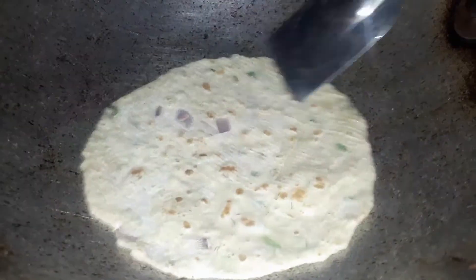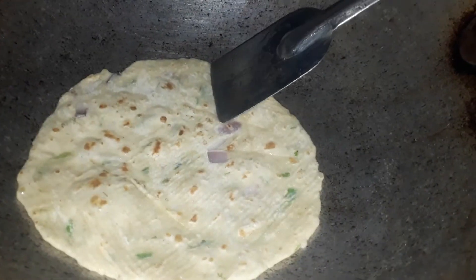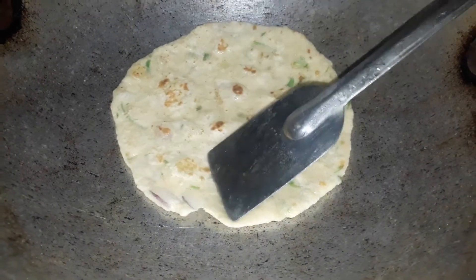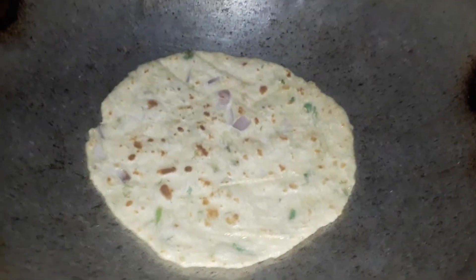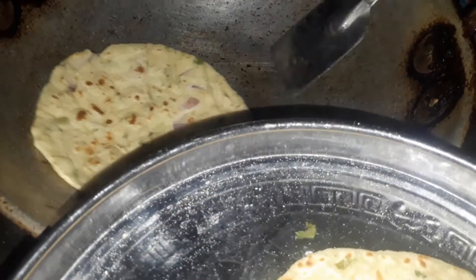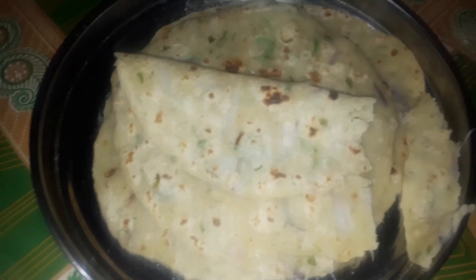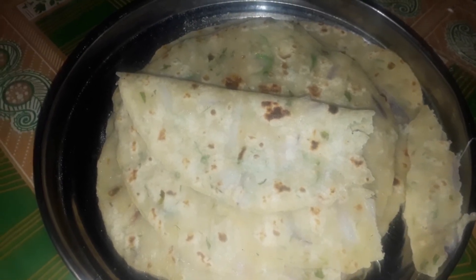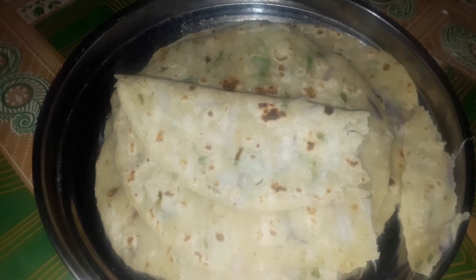I will cut it off. I will cut the paper, I will remove the paper, I will cut it off. This is our Aluparota. This is a simple way to use Aluparota. If you like and share this video...